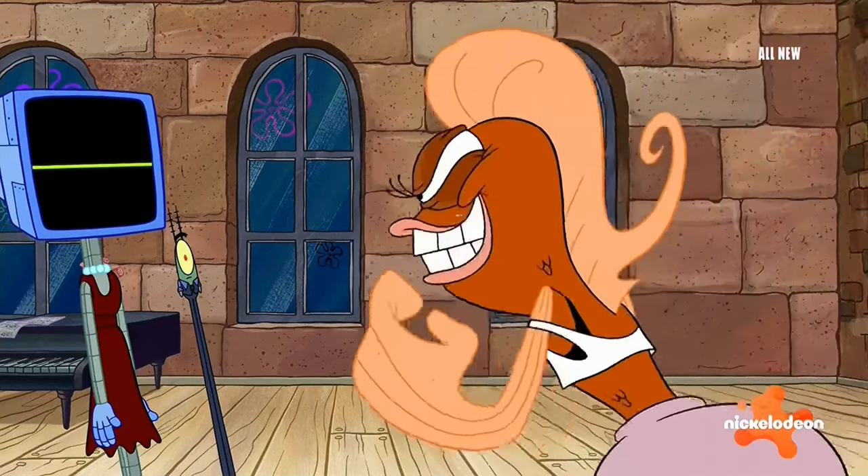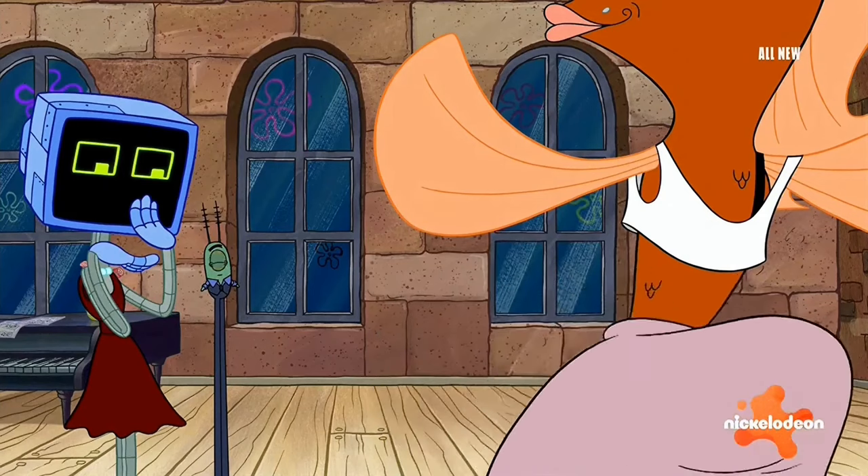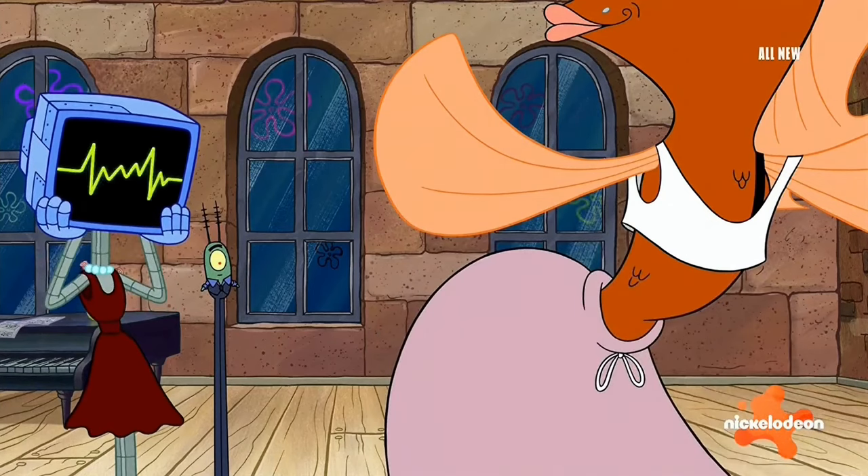This is the new SpongeBob hip scene. Wow, your hips are so hip!